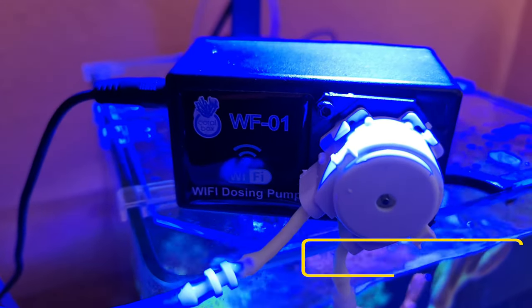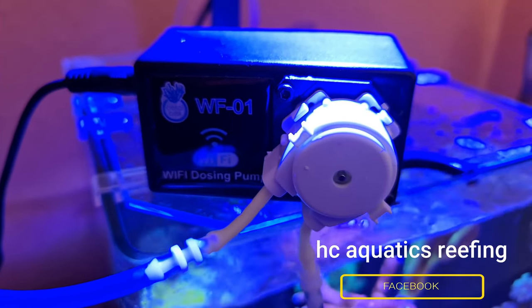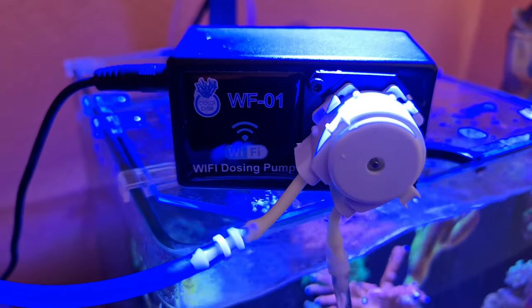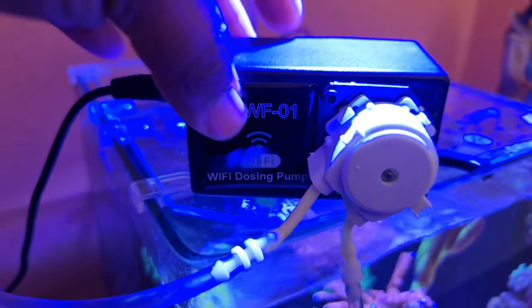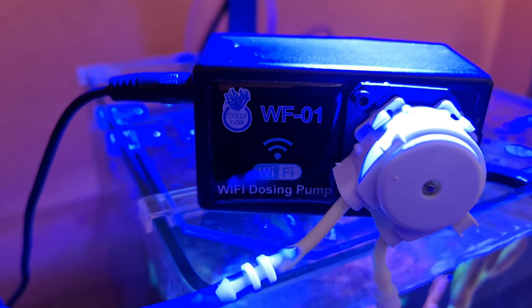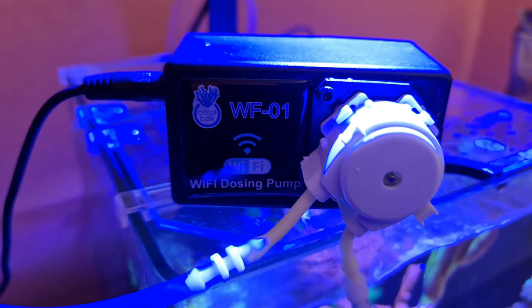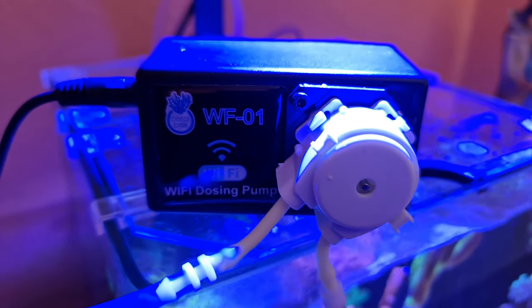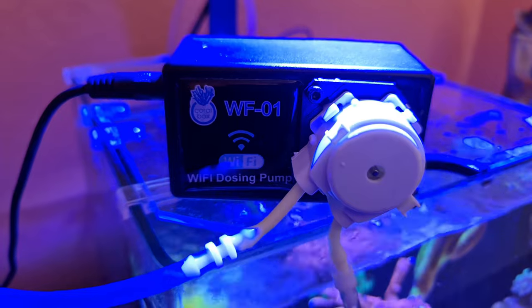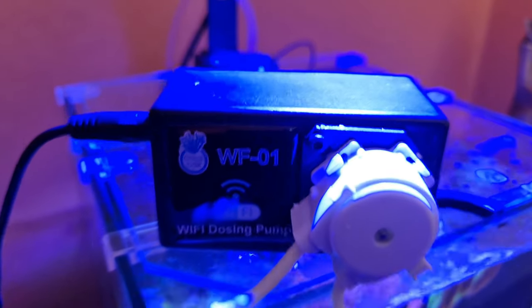I put that on a single-channel Wi-Fi doser, which has been installed onto the pico. I know it's a bit OTT, but for me it's just peace of mind to ensure the corals are healthy and everything can grow. This is the Wi-Fi doser — it's about a year to a year and a half old. It's the Coral Box Wi-Fi doser; it doses accurately to something like 0.01ml. I've used it before to dose amino acids into my larger system. I do one dose at 8am and one at 8pm.